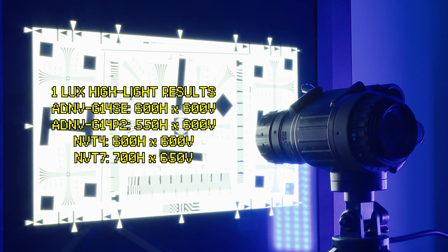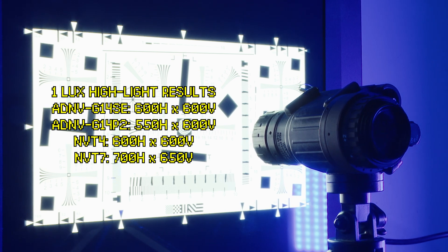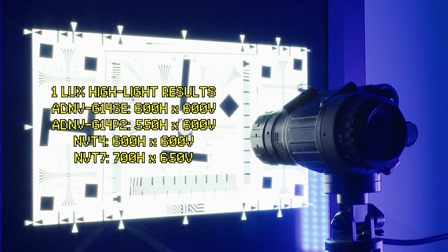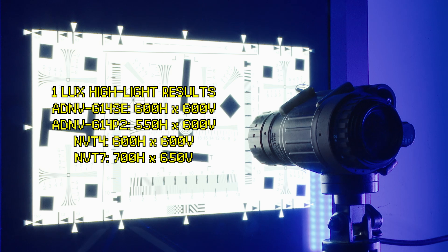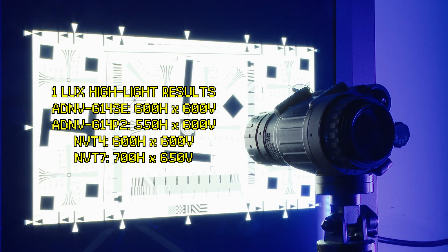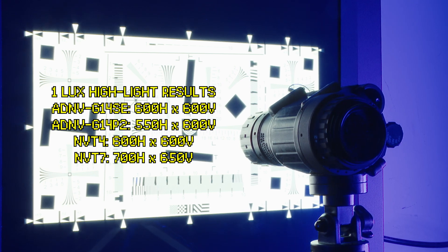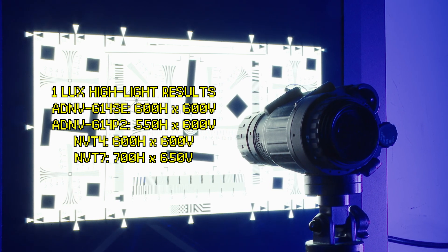These are the horizontal and vertical resolution results in 1 lux of light. In conditions this bright, the resolving power of the tube matters much less than the resolving power of the lenses on the unit. In this case, we can see that the NVT7 in the Yakuza 14 clearly wins, but the ADNV digital units aren't far behind either.